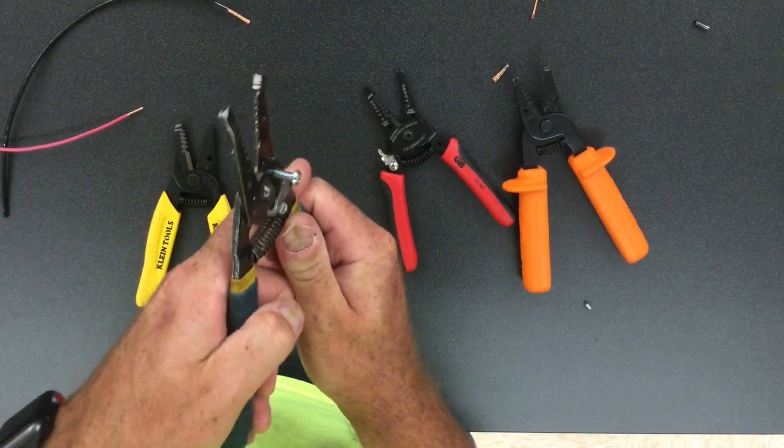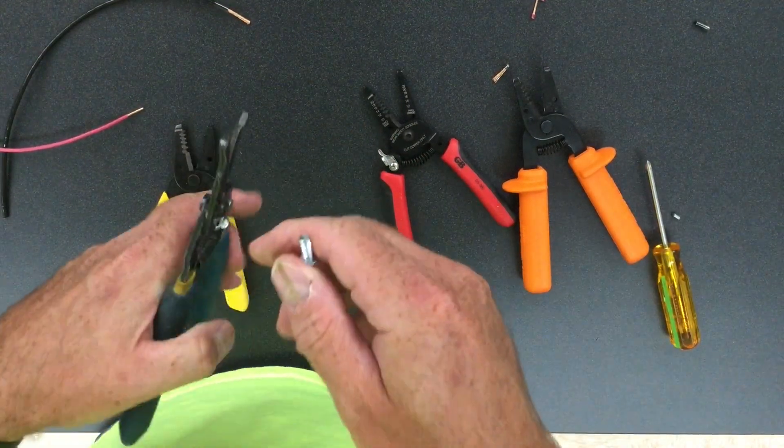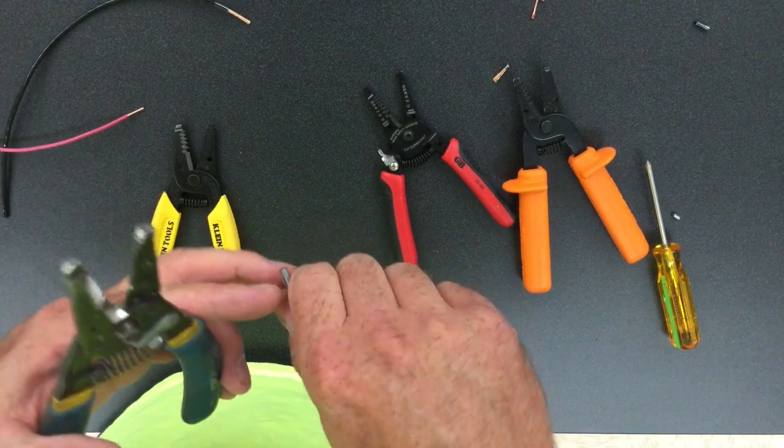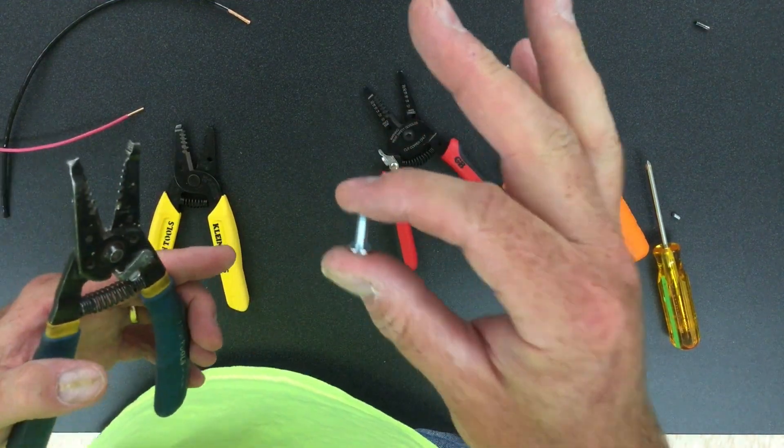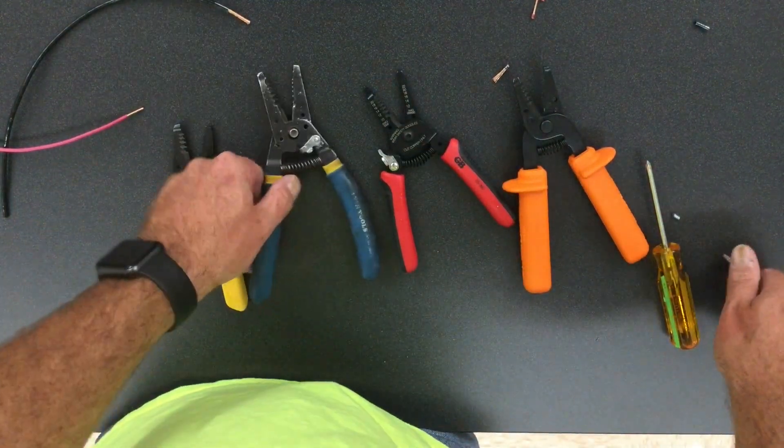This tool is okay for this in a pinch. You thread it out and you have yourself a shorter screw. If you strip the front of it and it won't catch or something like that, you can use these in a pinch.